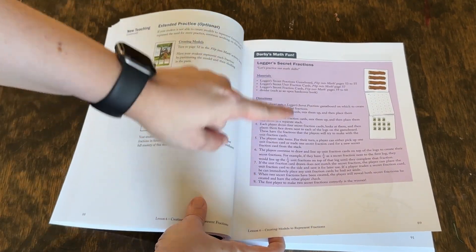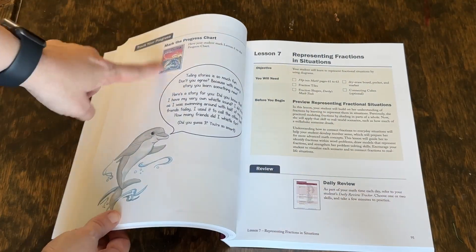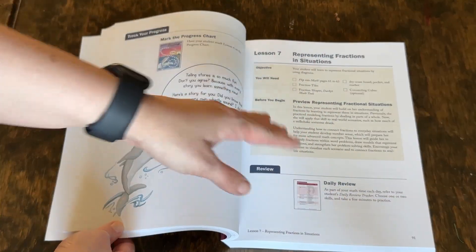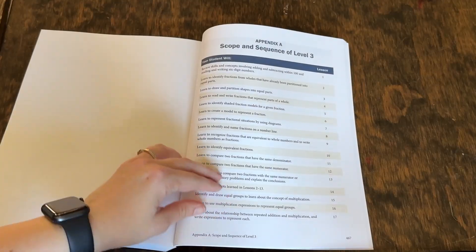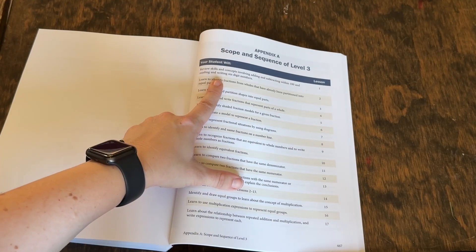Each lesson ends with a game, so the instructions are there for that. Then you'll put the sticker on your practice chart and move to the next lesson. In the back of the teacher's book, you're going to see the scope and sequence — let's go over some of those things.